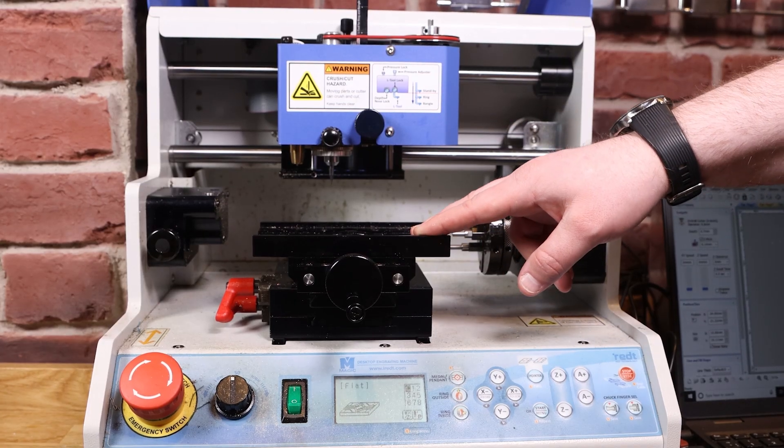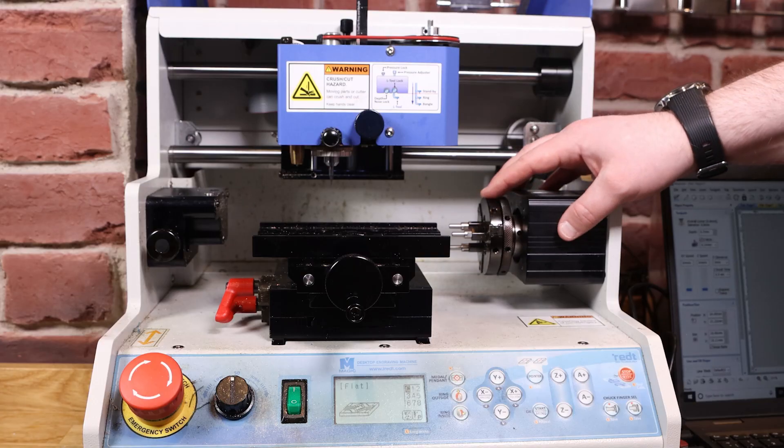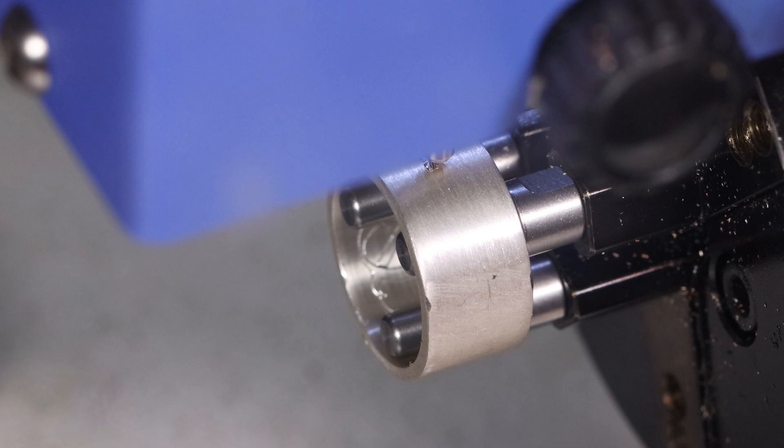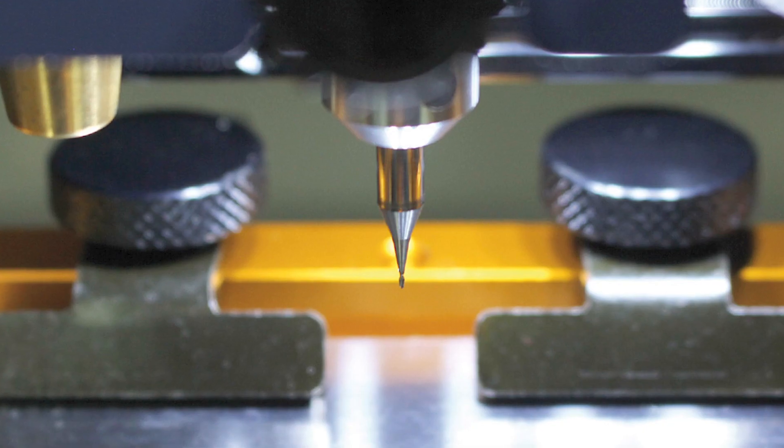So we've got the multi-use clamp which is designed to hold most shapes, you've got the rotary clamp which is designed for holding your rings and bangles, and you've got the end mill cutter at the moment, which is also where your diamond tipped engraving tool goes.